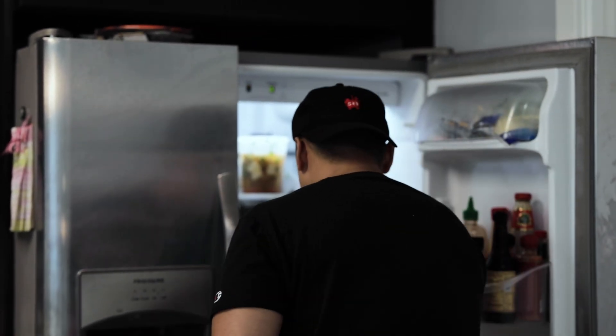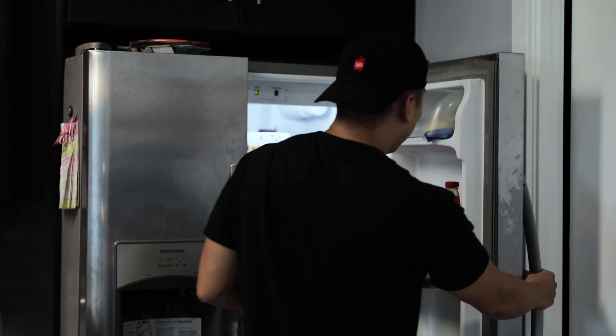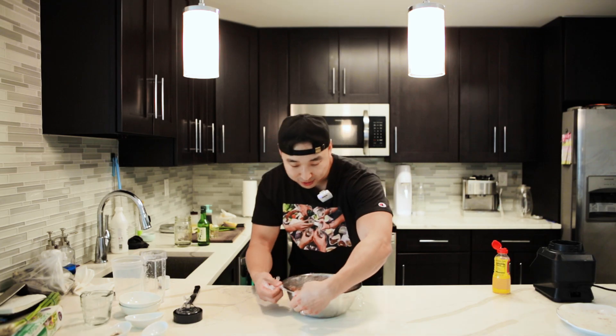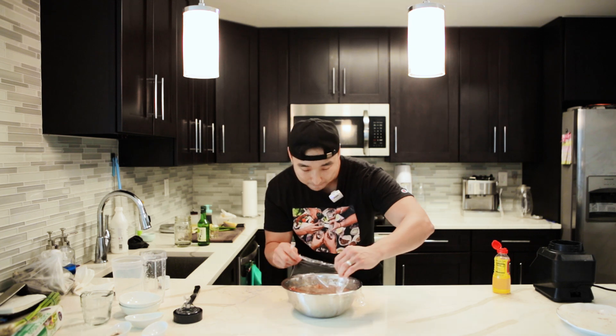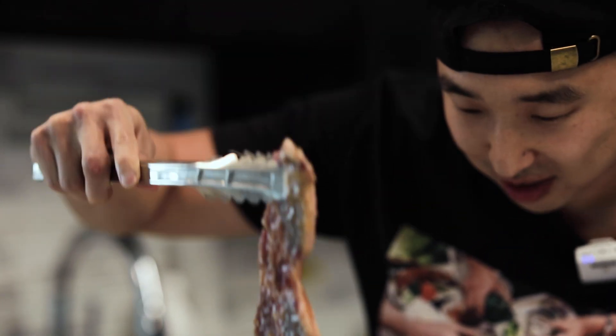12 hours later — tada! Alright guys, you have to marinate it at least for 12 hours because if you guys don't marinate it, the flavor is not going to really get in there. So make sure to marinate it at least for 12 hours. Alright, so moment of truth. Look at that — it's ready to go. Alright, now let's get to the cooking.